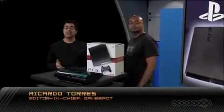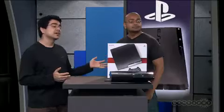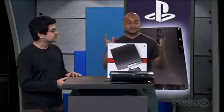Hey everybody. So earlier today, Sony announced a brand new model of PlayStation 3, the PlayStation 3 Slim, and I'm standing here with hardware editor Sarju Shah, and we're going to check it out for you. Take it away — this thing is looking pretty sweet.